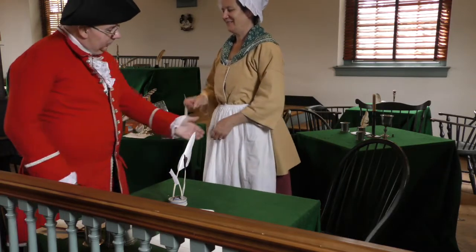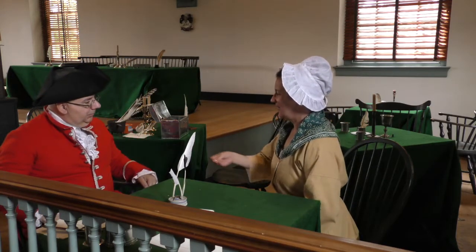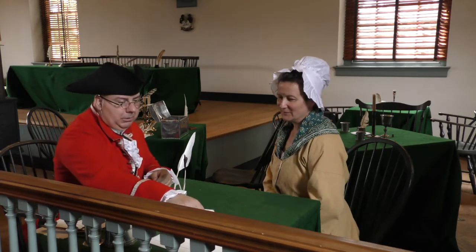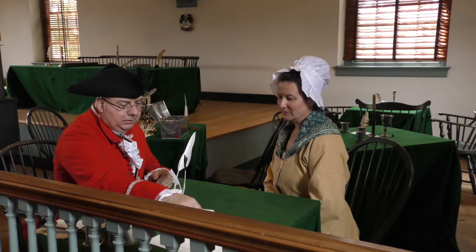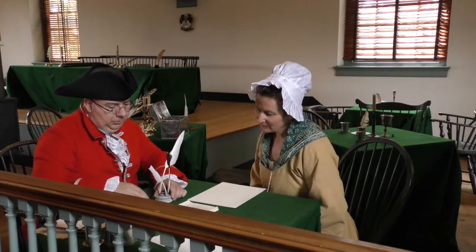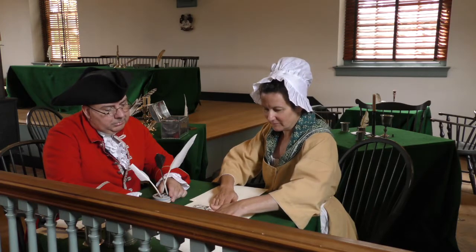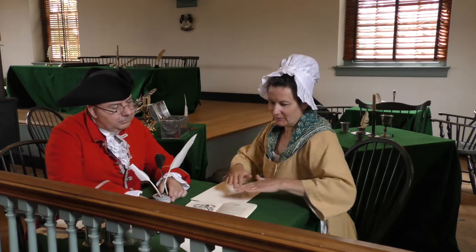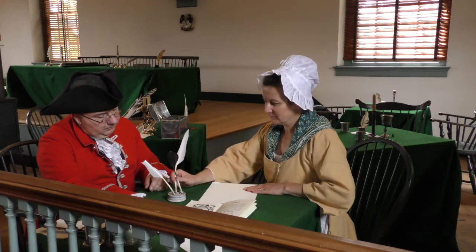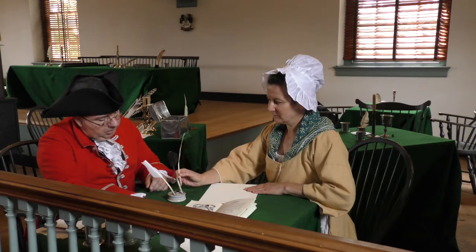It's good to see you. Please have a seat. Are you ready for the lesson? Yes. Did you bring your payment? Of course. Thank you. So if we can get started, I would like you to take a look at this copy book, and I would like you to select something to write from and demonstrate your best hand. Be careful that you get all the excess off so we don't have any blobs.